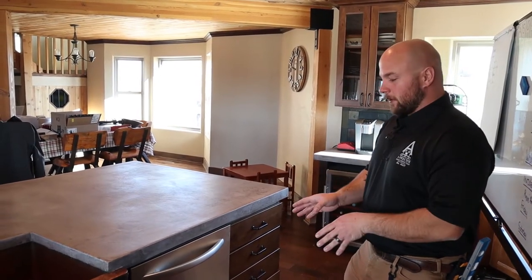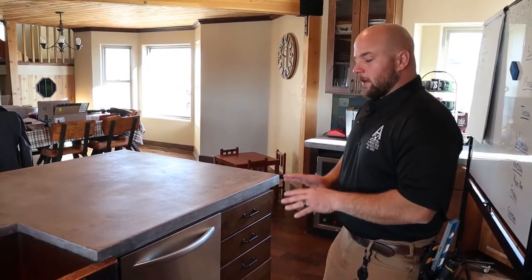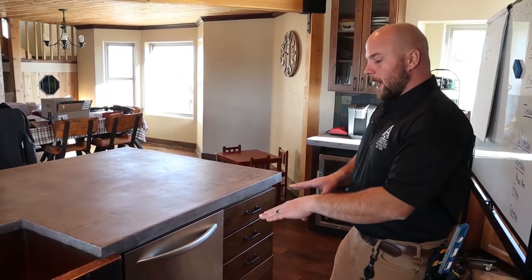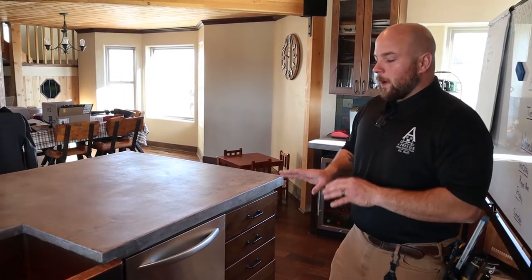In today's video, we're going to talk to you about dishwashers. The most common thing that we find with dishwashers during our home inspections is that they're not actually secured in place. The manufacturer provides hardware so that they're actually attached rather than just sitting in an empty hole between the cabinets. So let's show you why it's important that they're secured.